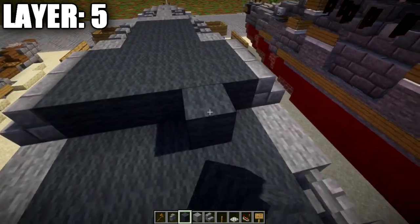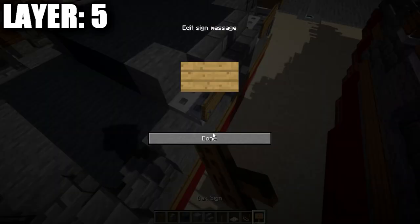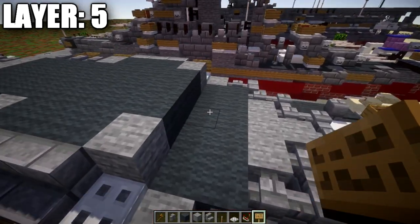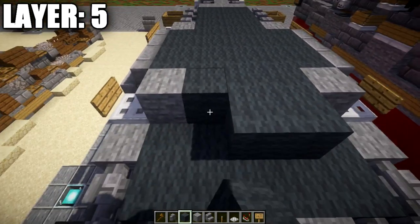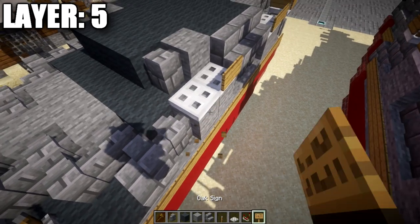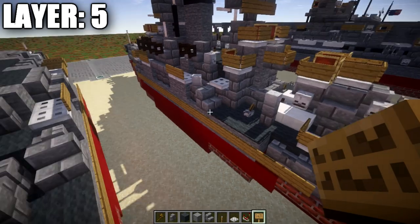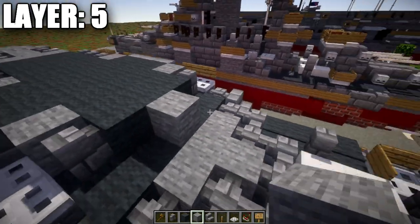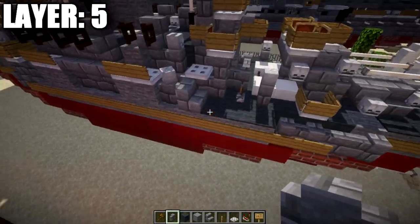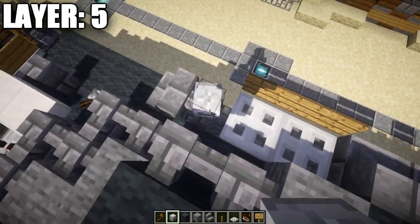Place a row of three gray wool across, a stone block to both sides, then an iron trapdoor with a wooden sign. Repeat on the other side. Then another row of three gray wool, a stone brick wall to both sides, an iron trapdoor with a wooden sign. Repeat again. Then another row of three gray wool, another stone brick wall to both sides, and place a skeleton skull at about a 45 degree angle on both sides.